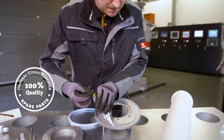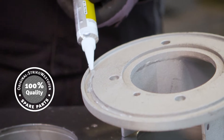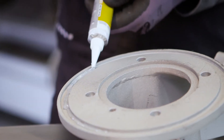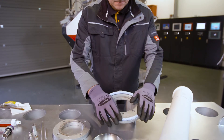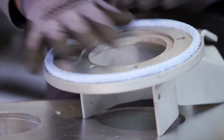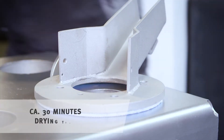First you apply the silicone adhesive evenly onto the back of the steel insert. Then you adhere the seal onto the riser tube steel insert. Weigh down the seal and let it dry.